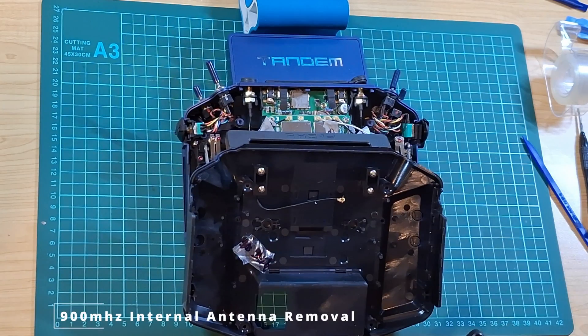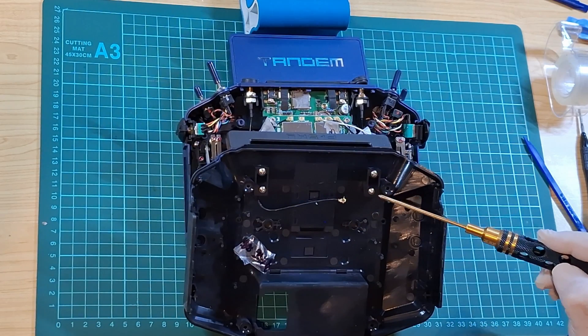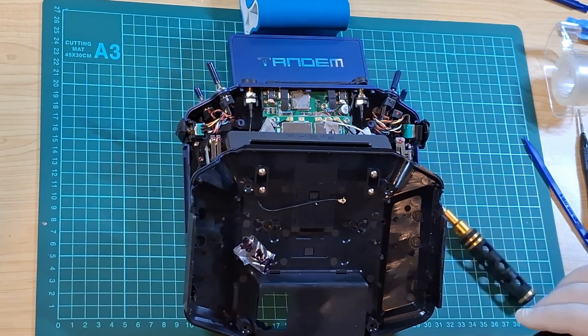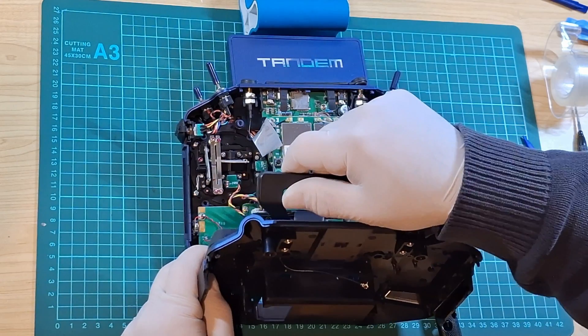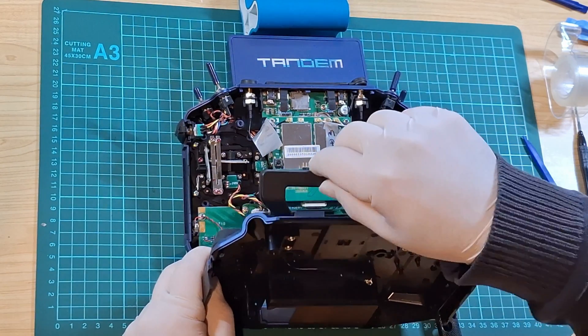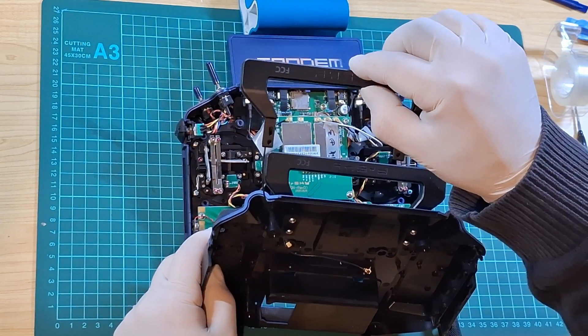Inspecting the back cover, you'll notice four Phillips head screws — these hold the handle, which also serves as the 900 megahertz antenna, into place. If you want to remove the handle, simply remove those four Phillips head screws and gently pull it off. This is what the handle looks like once you've removed it from the back cover.